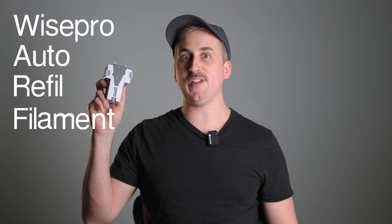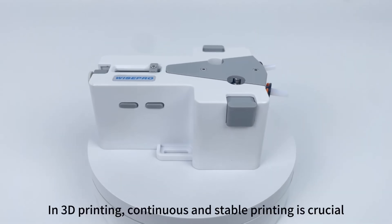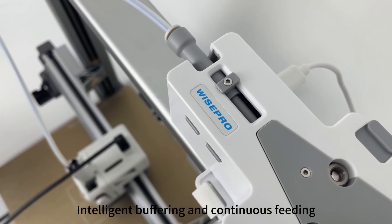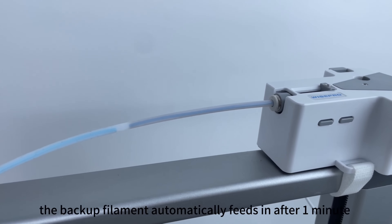Enter the Wyze Pro Auto Refill Filament Buffer, or WARP. This thing claims to load the next spool completely autonomously right behind the previous one when it runs out. There's no pause, there's no purge tower — it just feeds in seamlessly straight behind the first one.